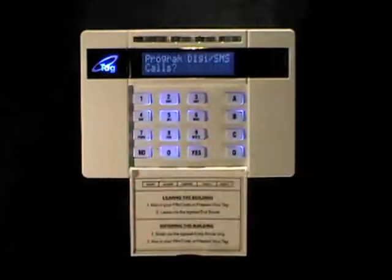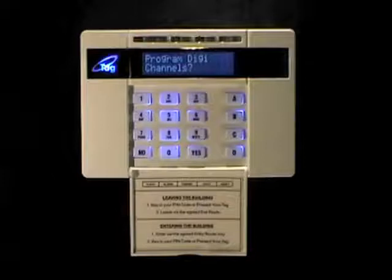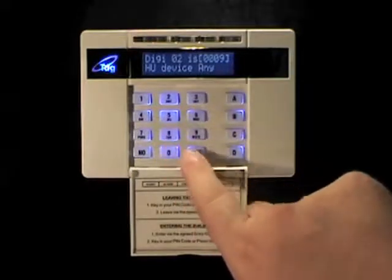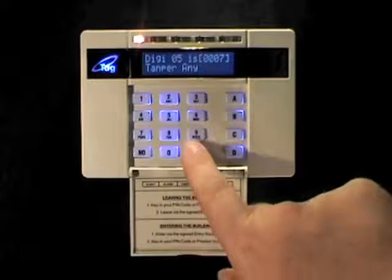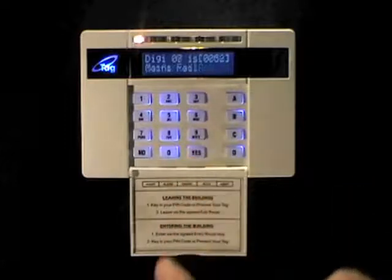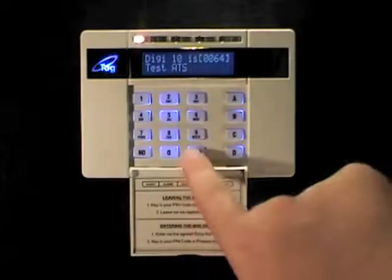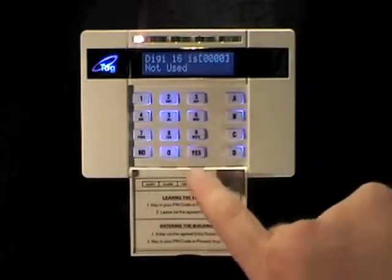Now press no and it will return you to the beginning of the menu. If you press no again, the next option is to program the Digicom channels. If you wish to reprogram the Digicom channels, press yes. For each of the 16 channels you can program an event type. The defaults are: one is fire; two is hold-up device any (panic alarm); three, unconfirmed intruder any; four, final set all; five, tamper any; six, omit rearm any; seven, confirmed any; eight, mains failure; nine, global fault two; ten, test ATS communications; and eleven through to sixteen defaulted to not used.